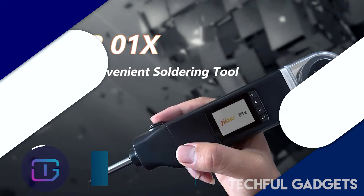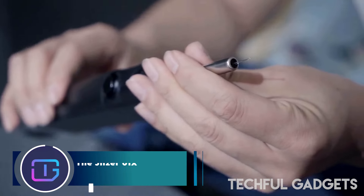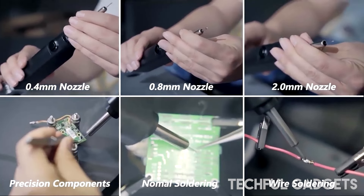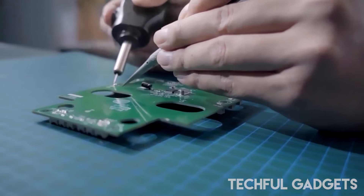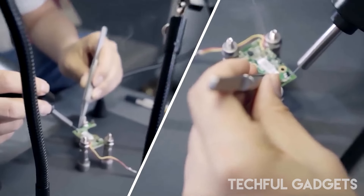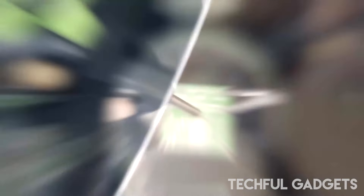Jaser Zero One X — introducing the Jaser Zero One X, the ultimate solution for all your soldering needs. This state-of-the-art electric soldering tool combines convenience, precision, and efficiency in one sleek design. Whether you're a professional technician or a DIY enthusiast, the Jaser Zero One X is engineered to deliver top-notch performance.